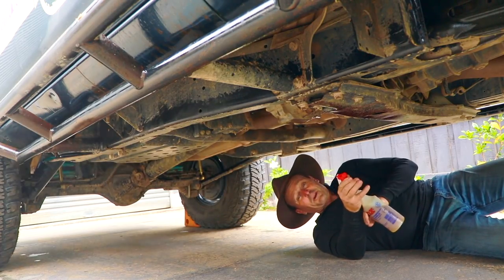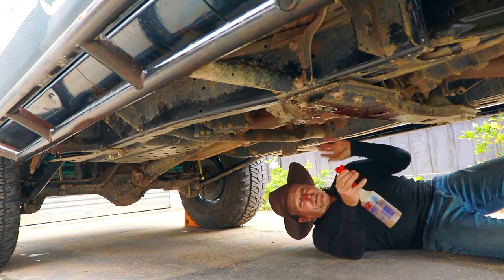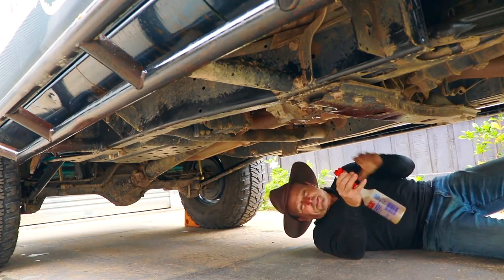Here's just another little tip while you're under there: try not to spray your exhaust too much, because it'll smell and it might smoke for a little while if you put too much around your exhaust. So try and avoid your exhaust if you can.